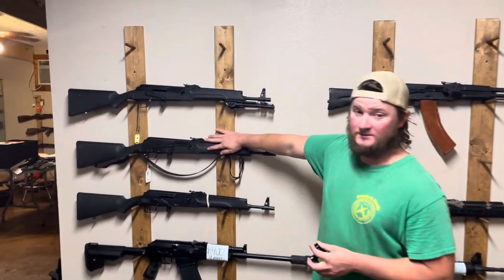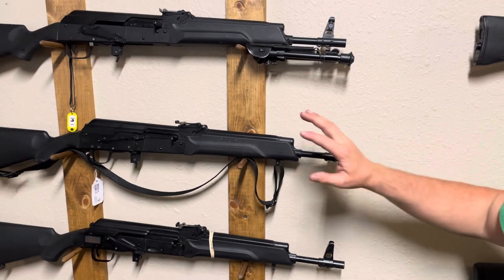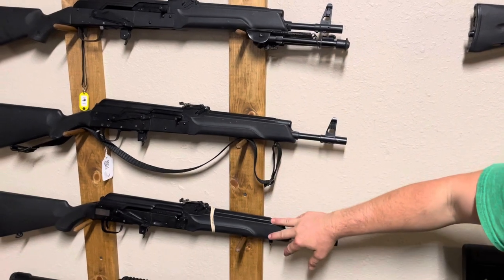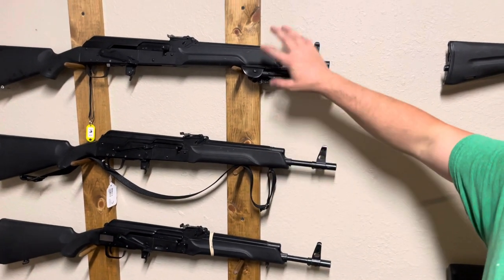Let's say you've got a gun like one of these — an imported Sega in its imported configuration, which there's nothing wrong with that gun. I've got a close friend who has killed a ton of deer with an AK just like one of these. These guns came in in 7.62x39, 5.45x39, and .223.